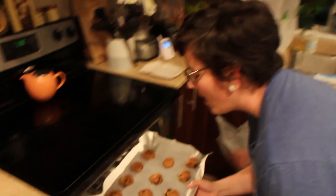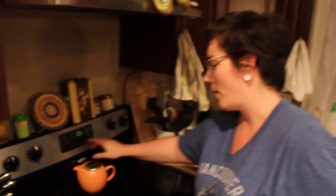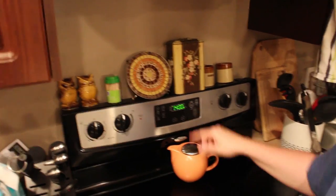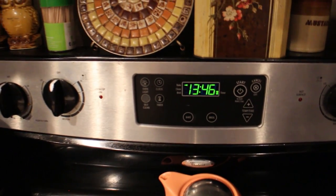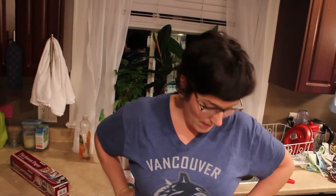Into the oven they go. I think you're supposed to bake these for 11 to 14 minutes — I'm just going to do them for 14. Zelda's superpower is hearing the scrape of a fork on a plate from 500,000 kilometers away — she hears the oven going and she's like, 'aw hell yeah.' Time for the cookies to bake.